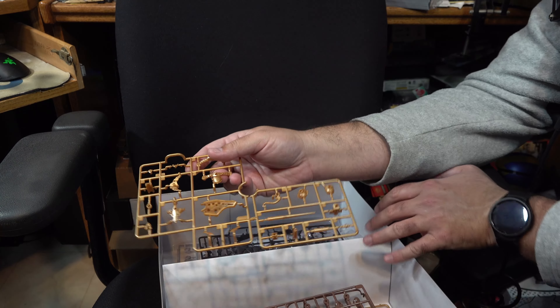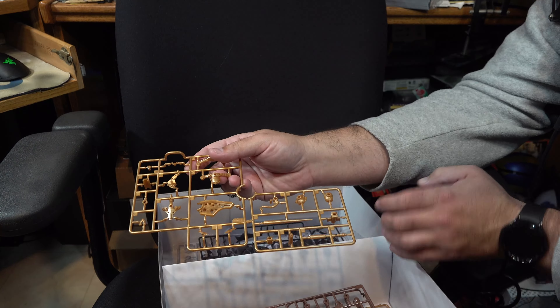Continuing on, we next go to more of her gold armor parts. These are molded in a semi-metallic gold plastic — thankfully not the sort of fake-looking chrome type gold. That means you'll be able to more easily paint this up yourself, which I also recommend, as the gold as-is is okay at best but really could use a much higher shine than what is presented.